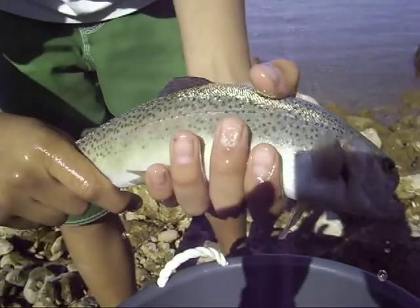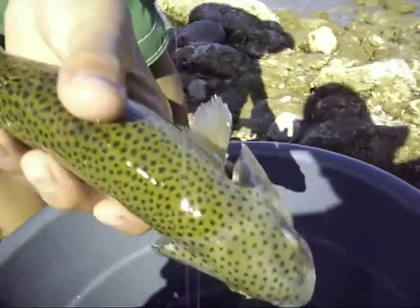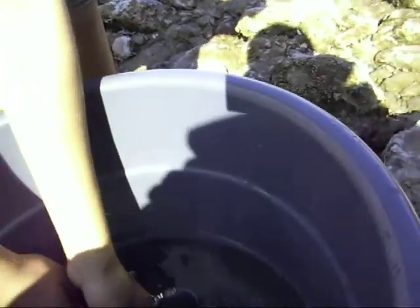What are you going to do, release now? Yeah, I guess we can release him right now. Make a nice release. Okay, you ready to release this guy? Yeah. Okay, let's go.